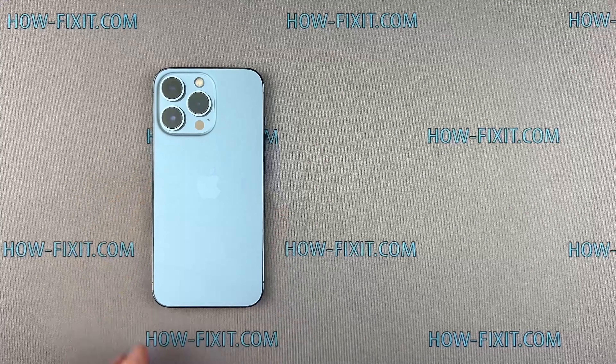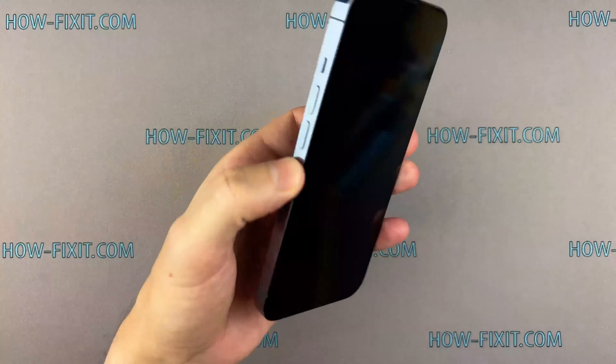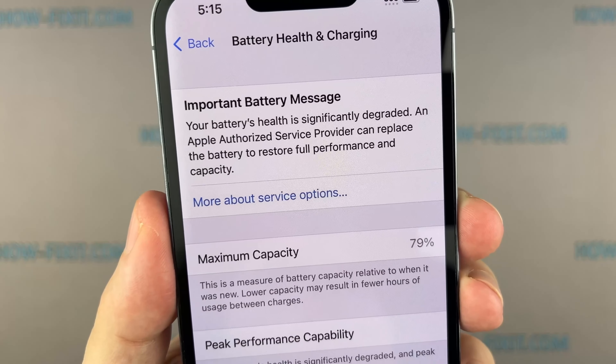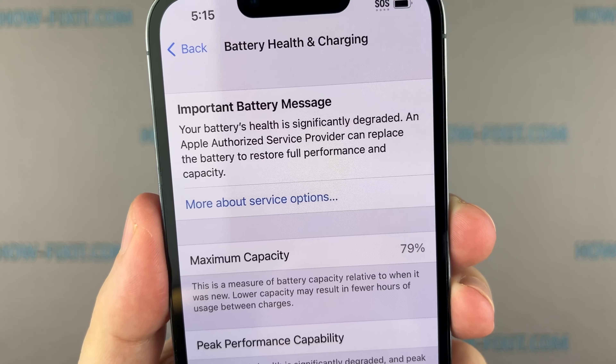Hello everyone, welcome to HowFixit. Today I'll show you a step-by-step guide on replacing a worn out or dead battery on the iPhone 13 Pro. This video will also be useful if your iPhone's battery health is less than 80% and draining fast. It's probably the best time to replace the significantly degraded battery to restore full performance and capacity.